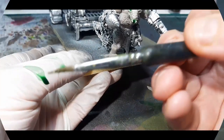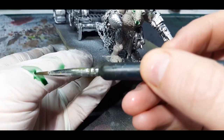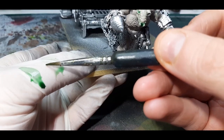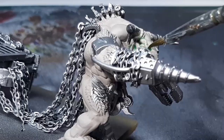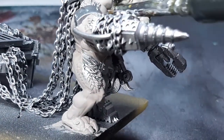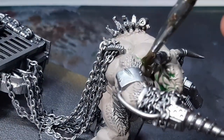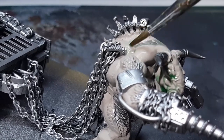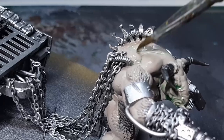The next step for the minotaur skin is to give it a light wash. I've gone with Biel-Tan Green from Citadel. On the left side of my thumb is the straight Biel-Tan Green, and on the right is the color I'll be using — a watered down Biel-Tan Green, about a 60/40 mix. With this wash I'm going over all the skin, only worrying about major pooling. I've applied this in two coats, letting the first dry before applying the second.